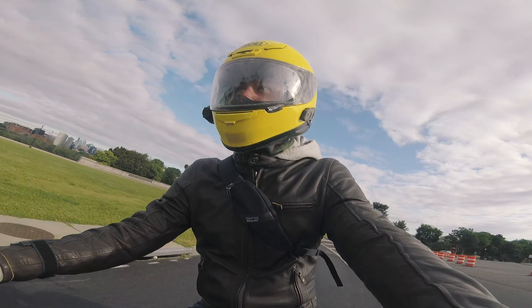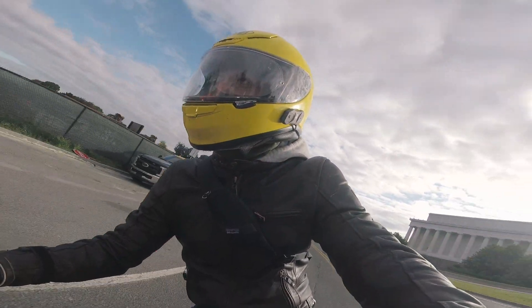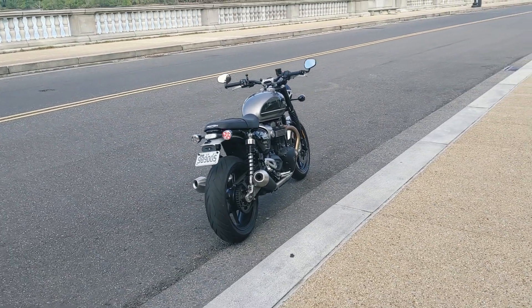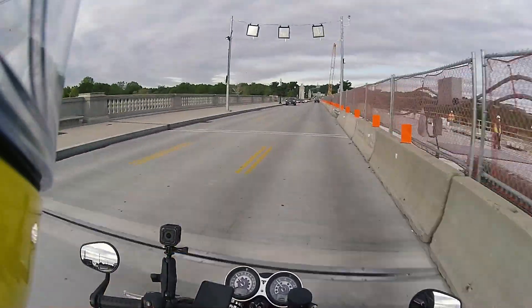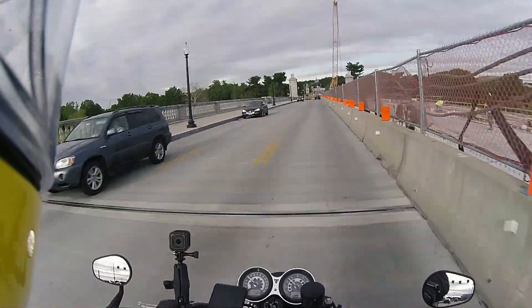Good morning, riders and rideettes. Welcome aboard. Do you remember, like, two weeks ago when I said that I had my Triumph Speed Twin set up the way I wanted it and that I wasn't going to make any more changes? Yeah, me neither. One of the very few drawbacks of this motorcycle is that the throttle is kind of snatchy.